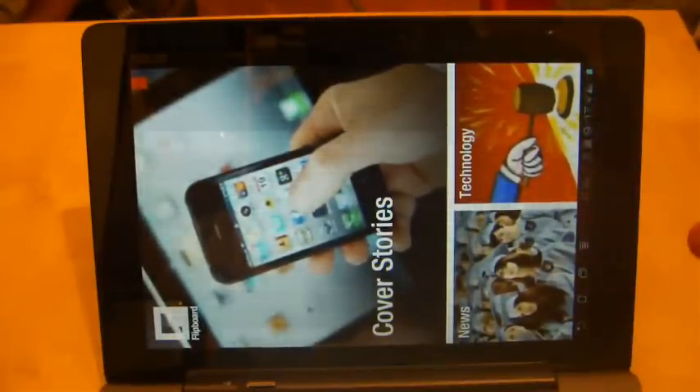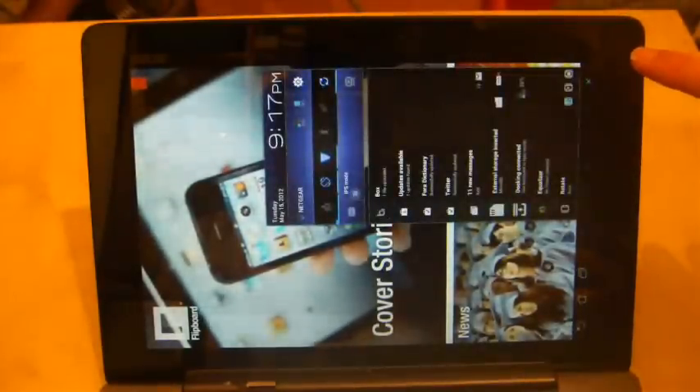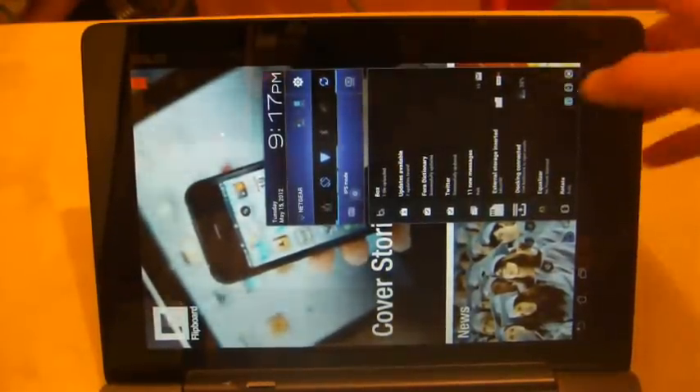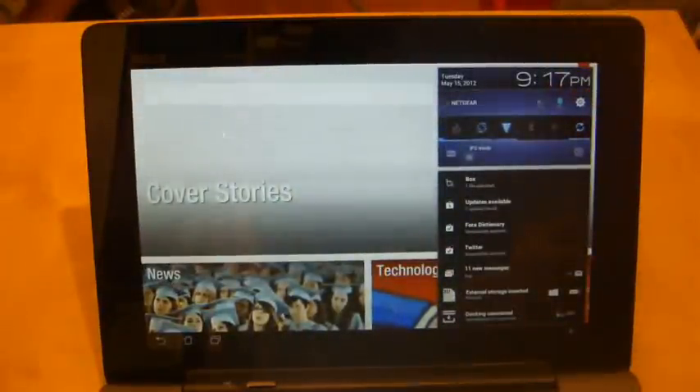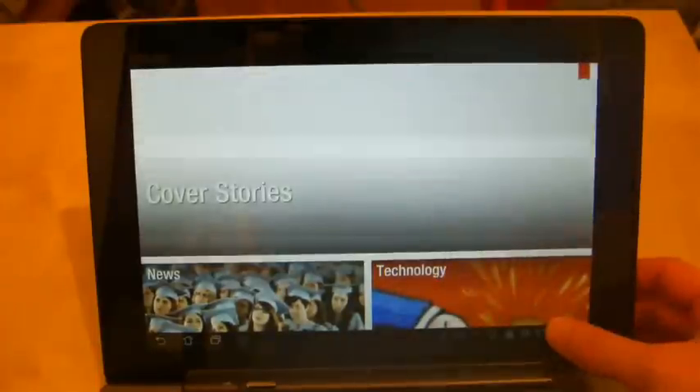I had to download another app called Ultra Rotation Lock, which I'll show you in another video. It managed to change my rotation lock to the landscape orientation you see here after a quick setting change.